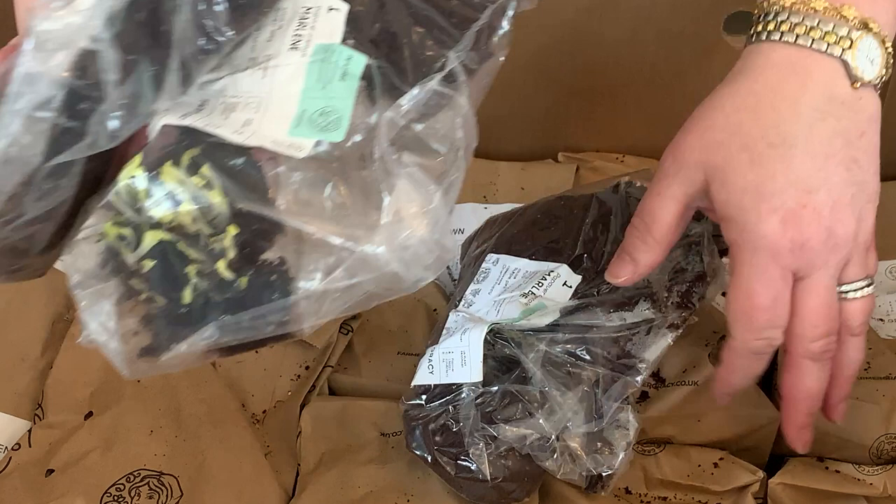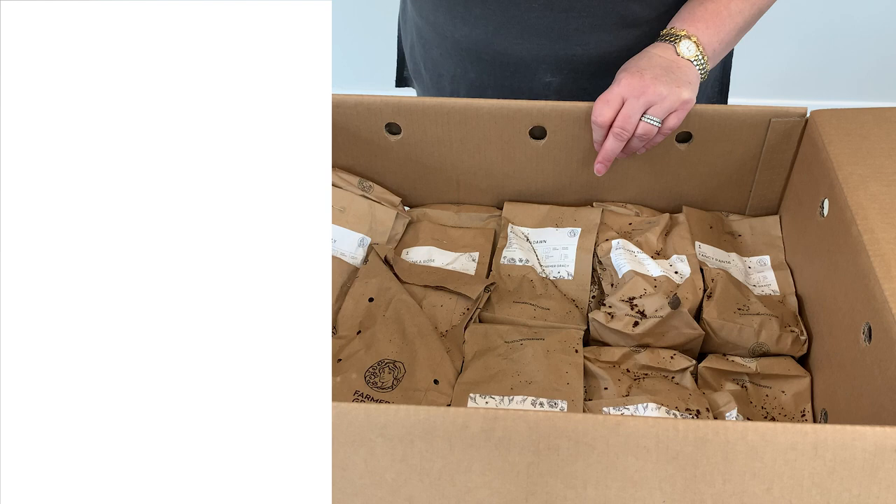Now we get down to my new dahlias — I can't wait to show you what I've ordered. I have got three American Dawn, one Brown Sugar, three Crème de Cassis — I lost my whole stock of Crème de Cassis and I really love them so I had to get some more. I've got one called Fancy Pants which just looks so cute, three tubers of Great Silence, one tuber of Happy Butterfly, one tuber of Honker Rose, a dahlia called Maya, a dahlia called Sweet Suzanne, Brook Audrey, one Thomas Edison — looks really beautiful — and one tuber of Wishes and Dreams.